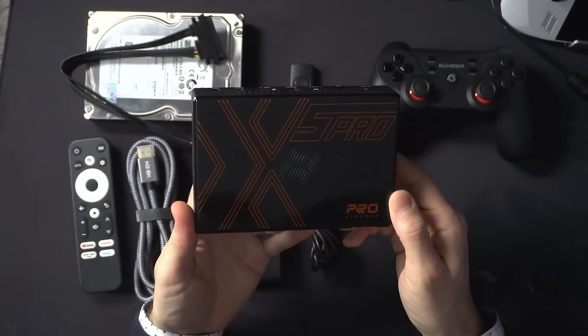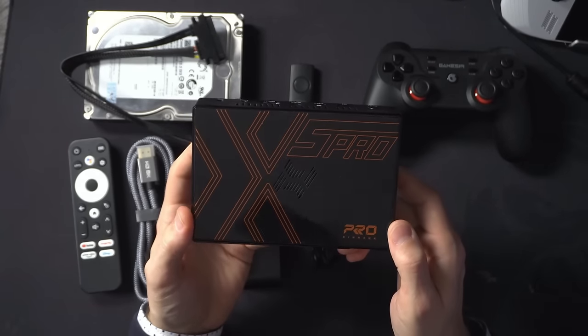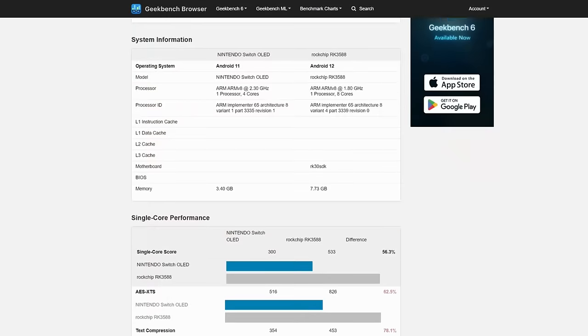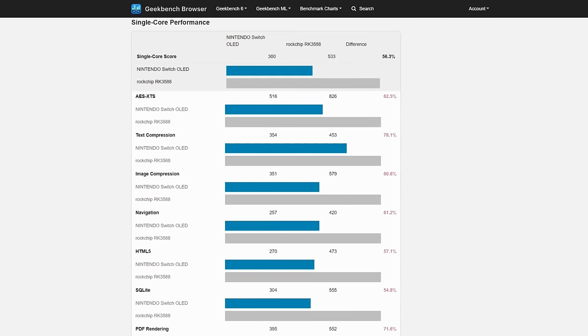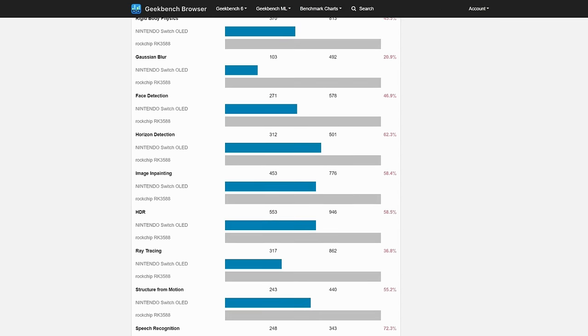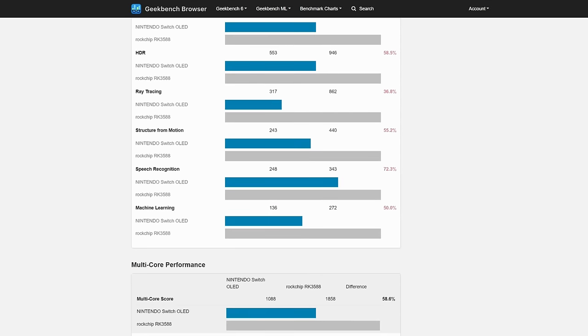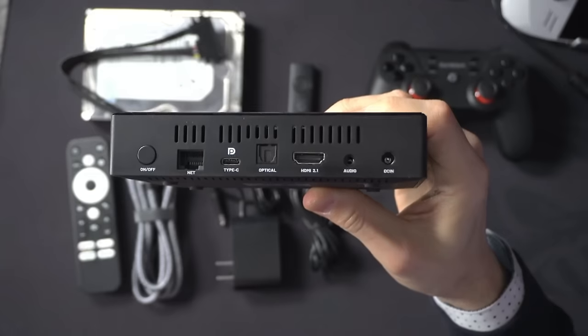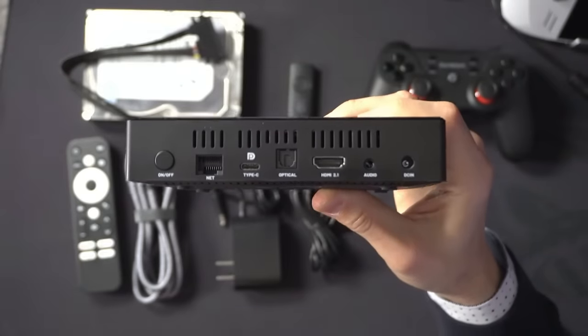The thing is running the latest Rockchip, which is the RK3588. It's supposed to be a pretty powerful chip. I've looked at a couple of benchmark websites that actually show that it's more powerful in some cases, depending on what test it is, than the Nintendo Switch. So that's kind of interesting to give you a baseline — whether or not you believe that is up to you, but that's what the benchmark tests say.